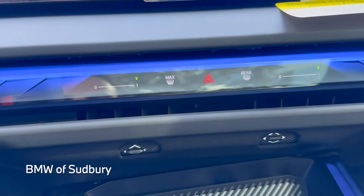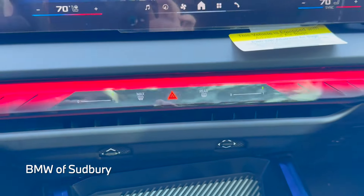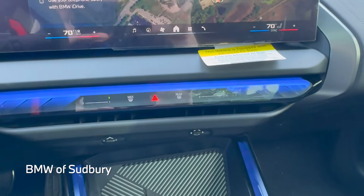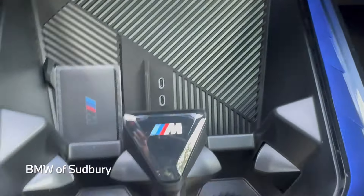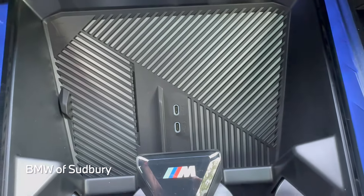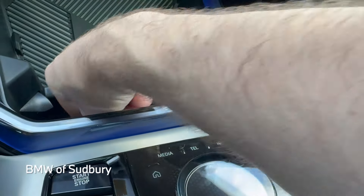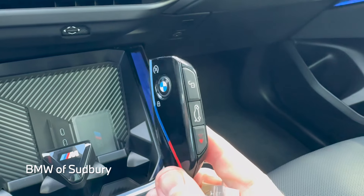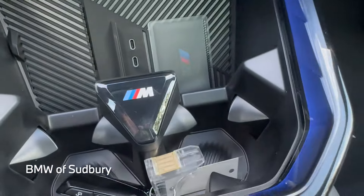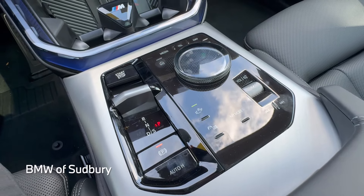Coming down here, we have our vent controls for the center vents, as well as front and rear defrost and hazards. The hazards will actually blink in sync with the ambient lighting, which is cool. We have a wireless charging pad down here — one side is the wireless charging pad and then there are two USB Type-C ports right there. Here's the key — it's a similar key to a lot of the newer BMWs with a nice M band on it.